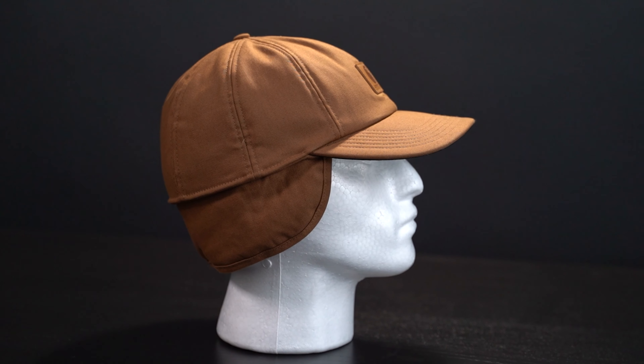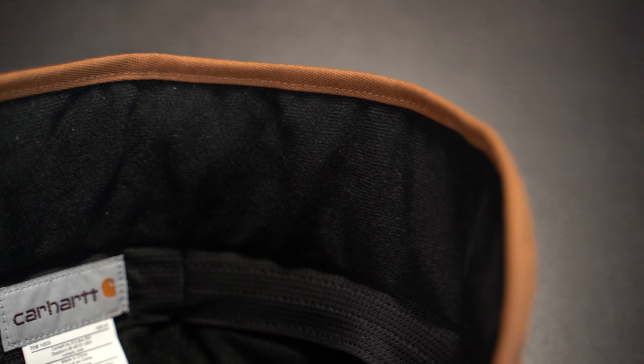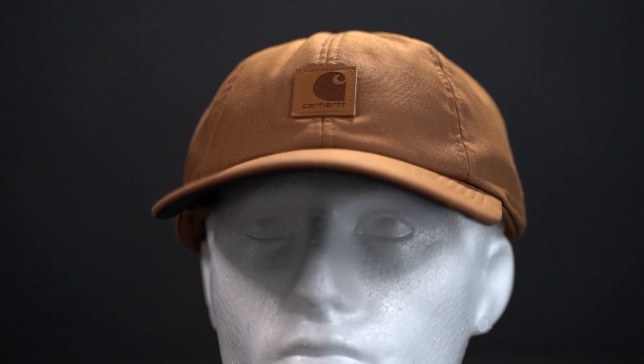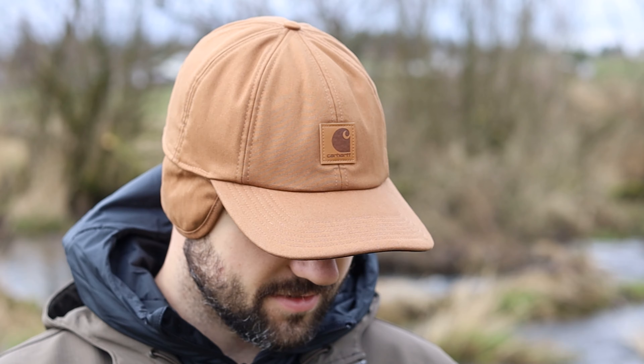Coming in at number two is the ear flap cap. I'm especially fond of this one because it uses Carhartt's cotton-blend canvas with a 100% polyester insulation interior. They use fast-dry technology that wicks away sweat, and this hat is structured for a medium profile cap in either medium-large or large-XL. I definitely push the limits on the large-XL — I'm on the XL side. My head is 23 and a half inches. If you've got a big dome like me, large-XL does fit, but it is snug.